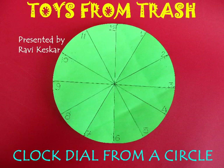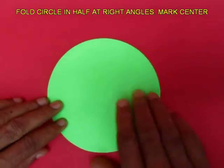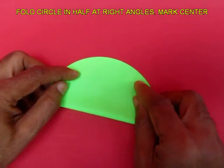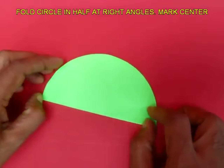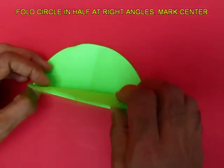You can very easily fold a circle into 12 equal parts so as to make the face of a clock. Take a circle with a diameter of 15cm and then fold its diameter. Open it up and then fold another diameter at right angles.